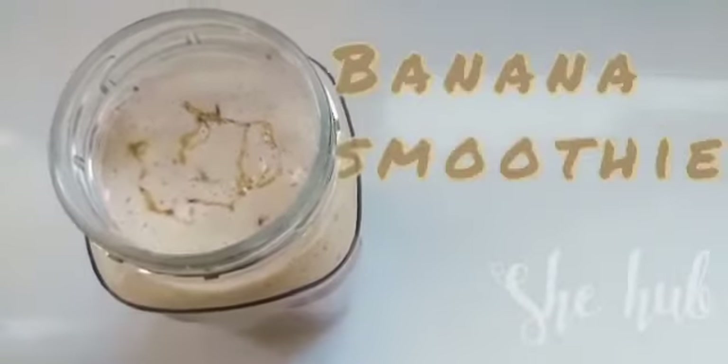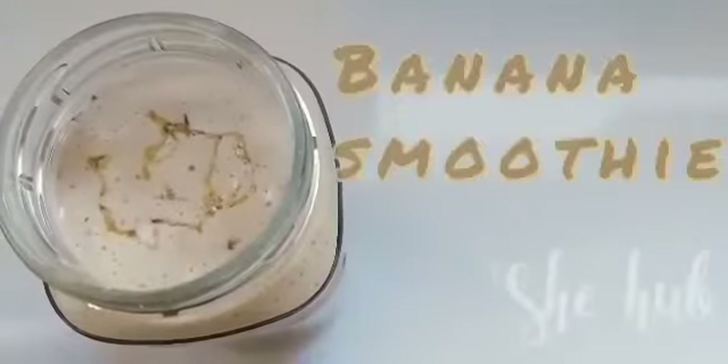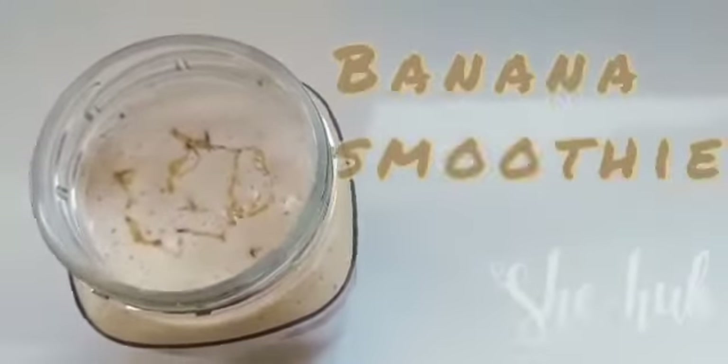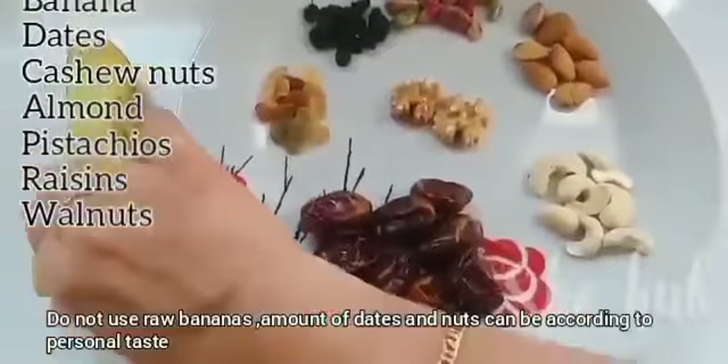Hello friends, Assalamualaikum. I am going to give you an energy drink recipe. Now I am going to use a banana — this is a very robust one.